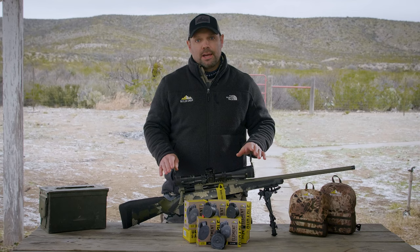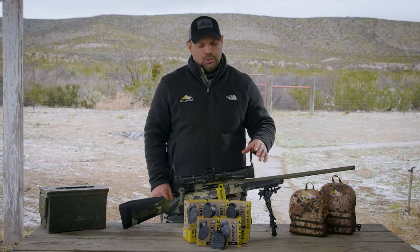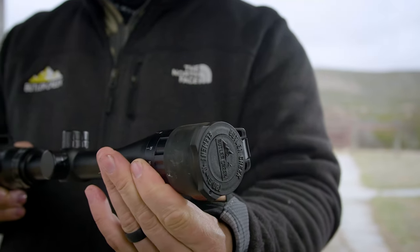The design of our scope cap allows you to put that data disk in either the eyepiece or the objective, and you can orientate this to whatever preference you prefer.